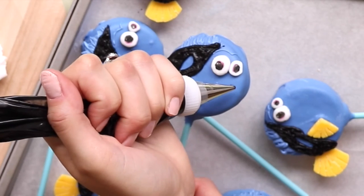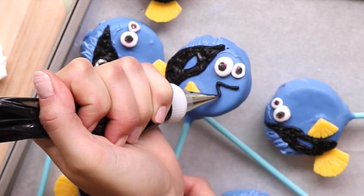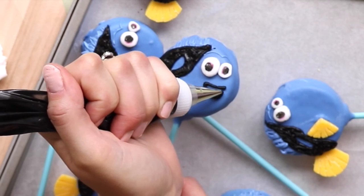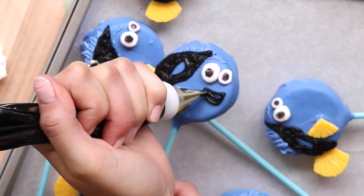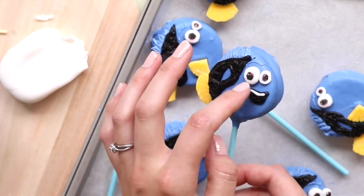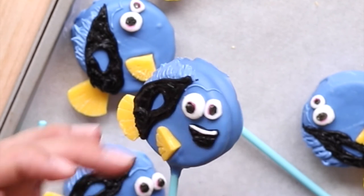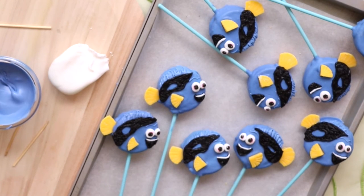Last thing! Dory is so happy, so we've got to give her a big ol' smile! Using the black icing, once again we're going to give Dory her wonderful smile — the wider her mouth, the happier she is! I'll roll out the smallest piece of white fondant with my fingers and place it at the top of her smile just to give her some teeth. She looks so cute! Now let's put our Dory Oreo pops back in the fridge for about 15 minutes to let everything harden and set completely.